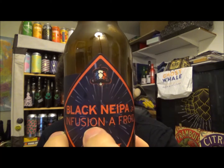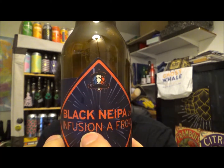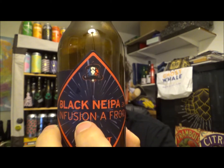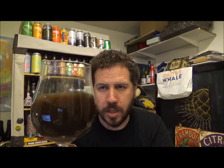It's a new brewery for me, which I quite like. The label has a kind of hop cone coloured in the French national flag, with some kind of hat and a moustache. This is the second beer of our Good Beer Live that we did on the 12th of October 2018.